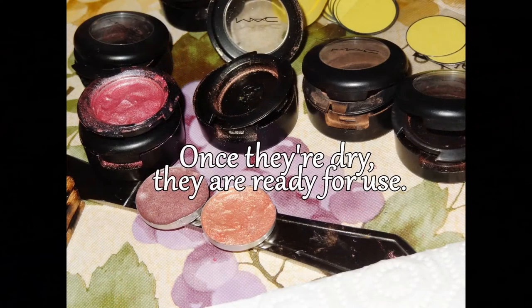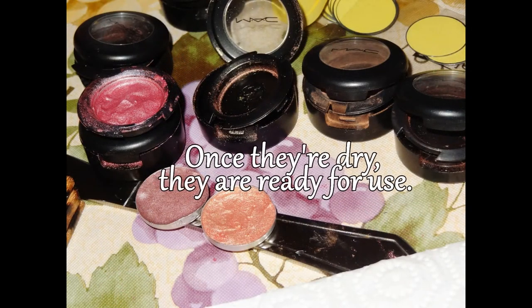So once they're dry, they're ready to be used again and you're done — you have your new eyeshadows. I hope you guys enjoyed this video and found it helpful. Don't forget to thumbs up the video, subscribe, comment, and follow me on Twitter, Keek, Instagram, and all that good stuff. I'll see you guys next time.